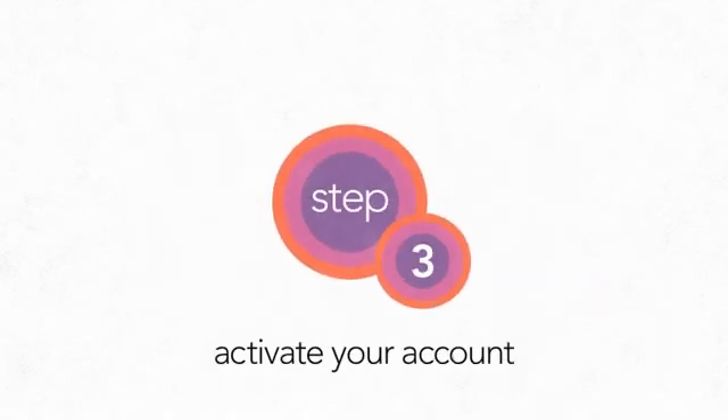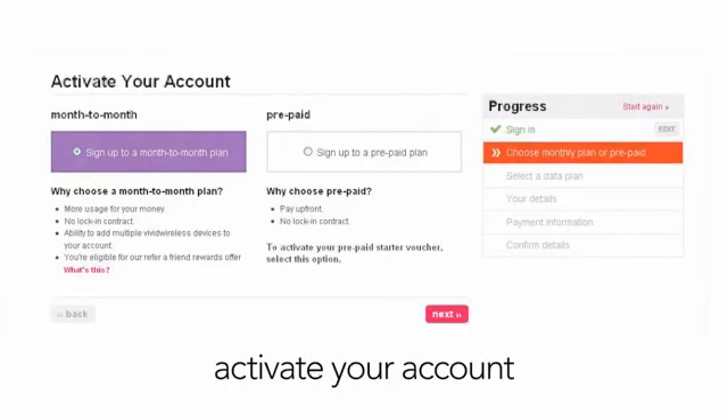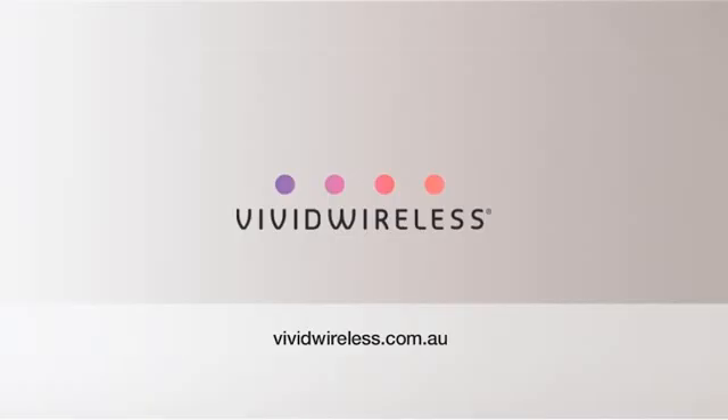And finally, step three. You are now ready to activate your account. Launch an internet browser on your Wi-Fi device and go to vividwireless.com.au. If you have not already selected a data plan, you will be prompted to choose one. Select your plan and you're online. Welcome to Vivid Wireless.